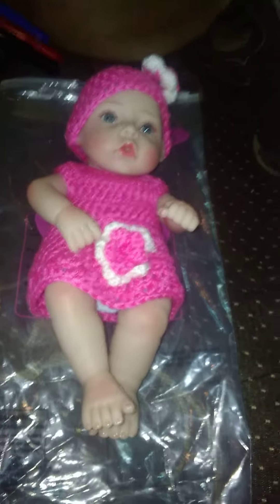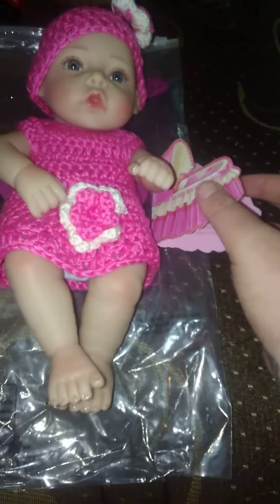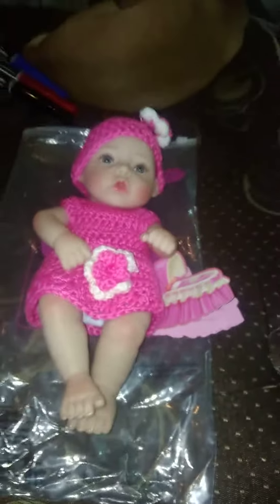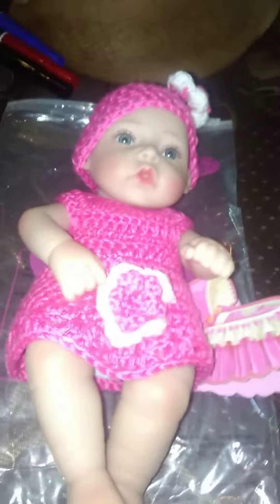If you feel like buying her anything — I think we're going to name her Baby Sophia — you can feel free to buy her anything, just drop a comment and I'll give you the address. Also, if you feel like buying her a brother or a sister, drop your comments and I will give you everything you need to know. Thanks guys, bye.